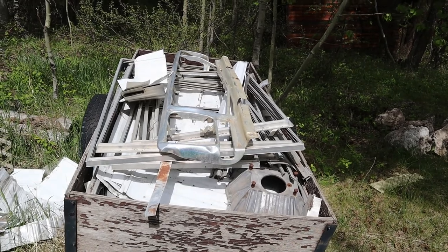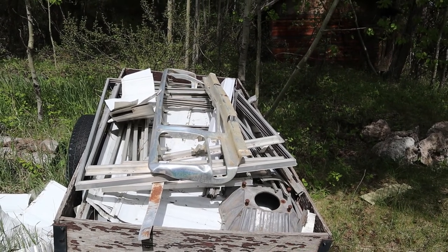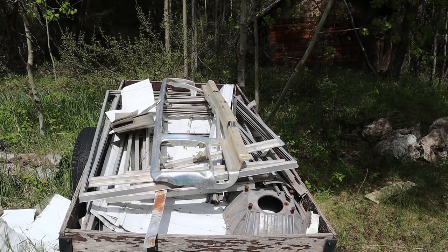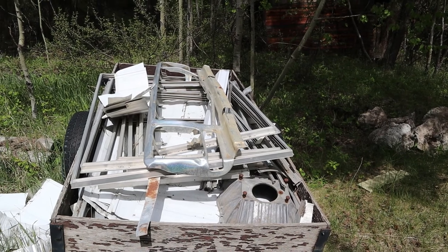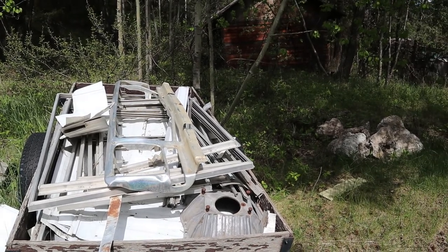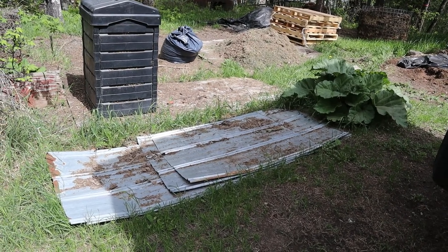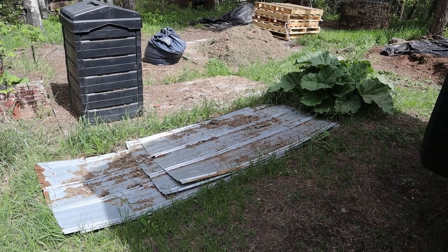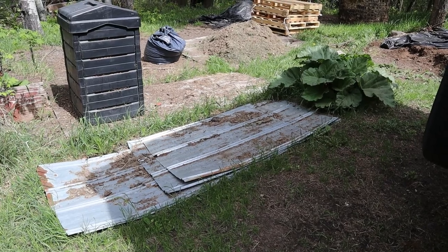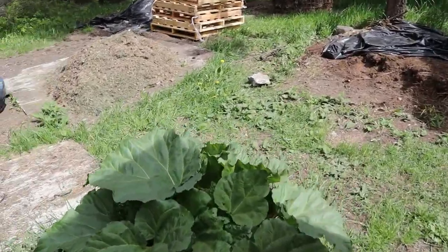This is the aluminum siding — underneath all of those aluminum window frames is aluminum siding that we also replaced on a mobile home that we once lived in. So we've been saving that aluminum siding and we've repurposed that for the raised beds as well. This aluminum siding here was left from the chicken coop that we had taken off, and we've repurposed that also for the raised beds.